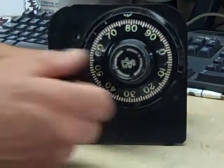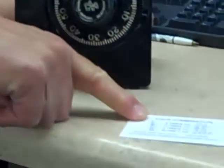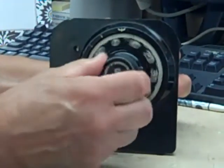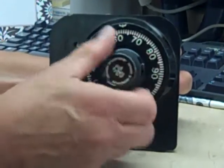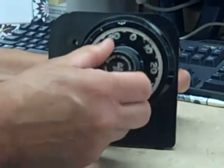The combination of this lock is 50-25-50. The first direction is left or counter-clockwise four times. So I want to go by the number 50 three times — once, twice, three times — and I'm going to stop on the fourth time.